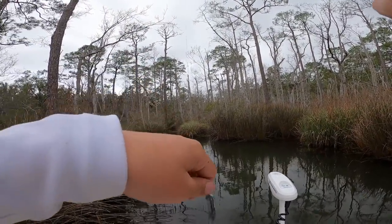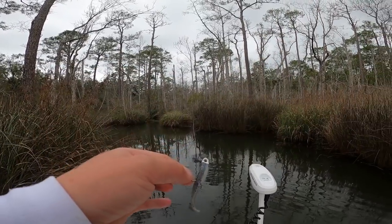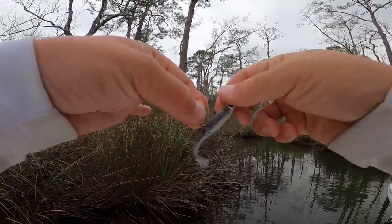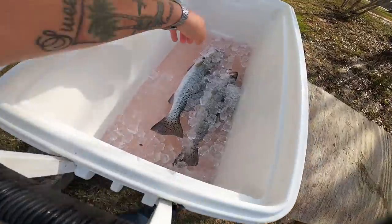Every time you cast out you just get thump after thump and then finally got a little bass — a good way to round out the trip with this little swim bait. I think I just finished the day off with that little largemouth bass — a little quarter-pound largemouth, but still fun. I'm going to take these fish home and do them in the air fryer.